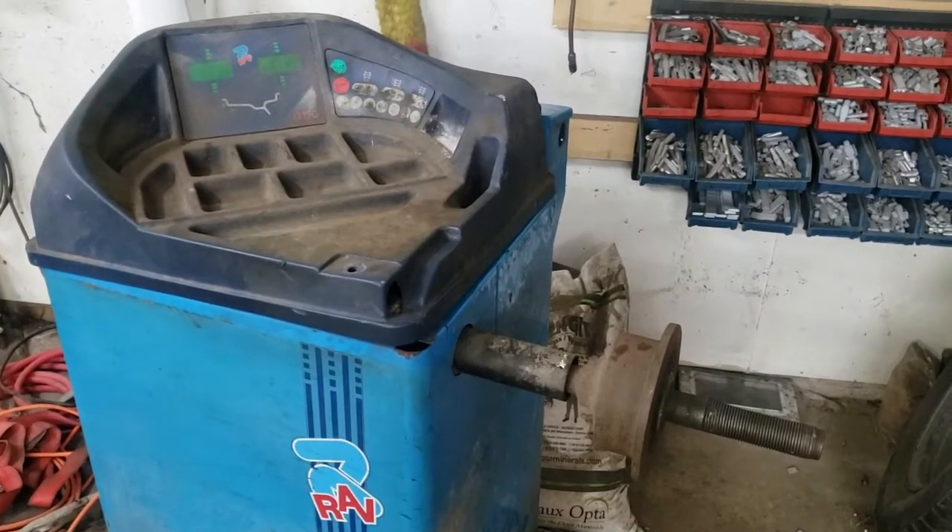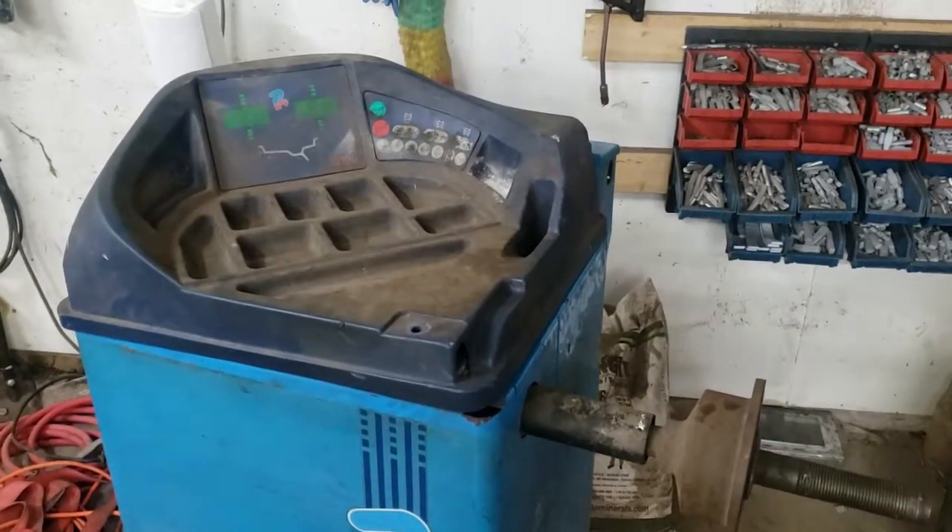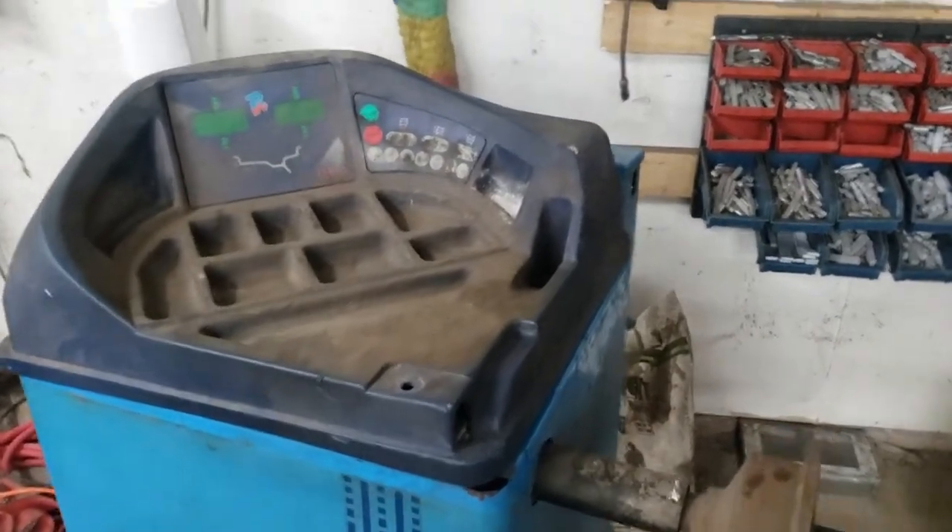This is a RAV G120, though the procedure is likely the same for the majority of these machines. First of all, disassembly.